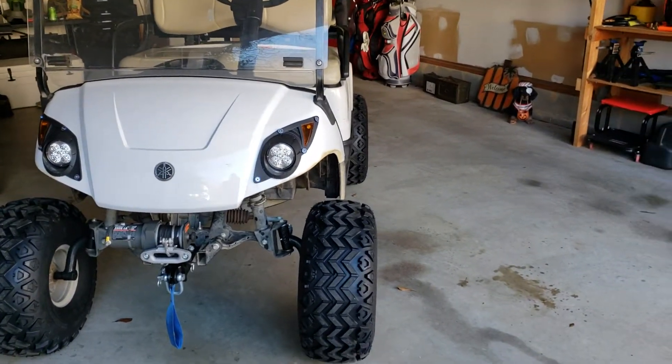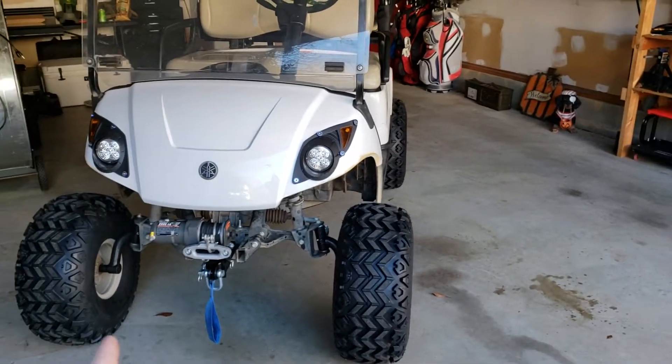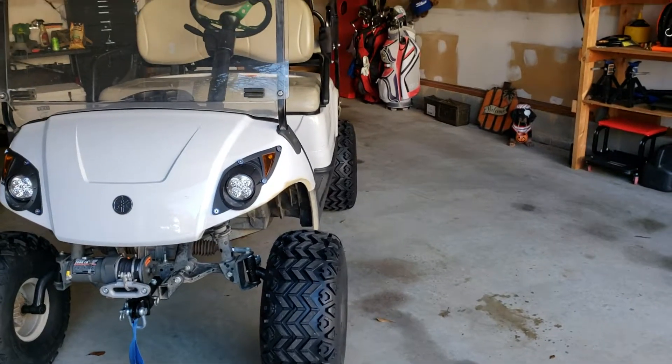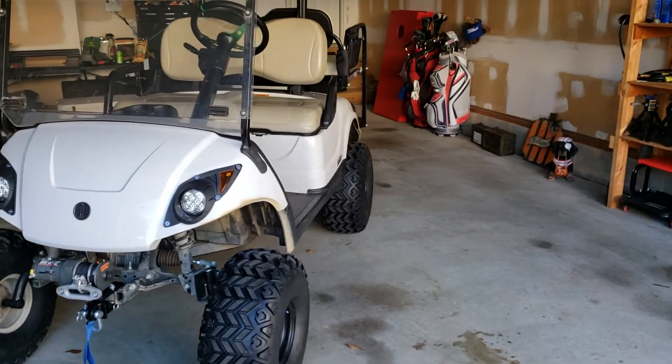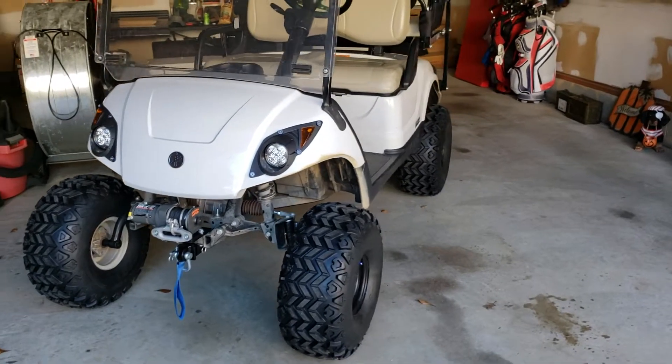Stuff like figuring out the alignment of these tires, making sure it has a square stance — as opposed to if you put the lift kit on, the back tires are actually a lot closer together than the front tires and it looks a little goofy. So I went ahead and figured that out.